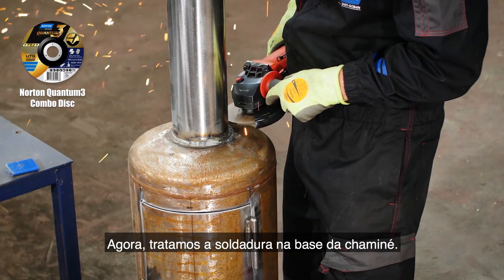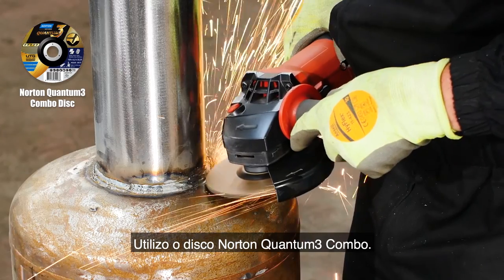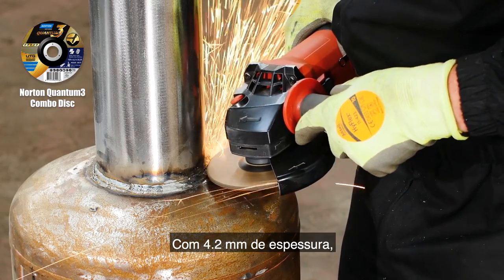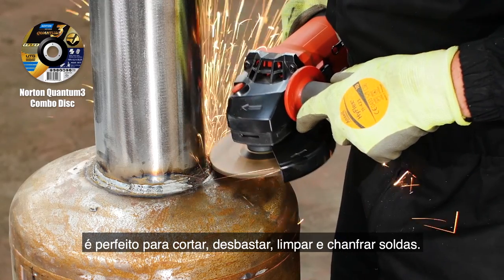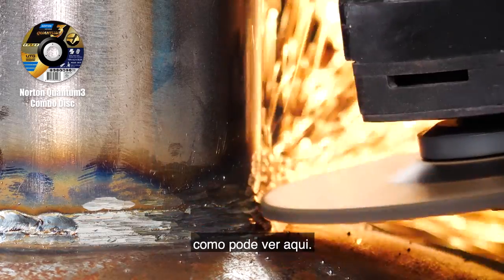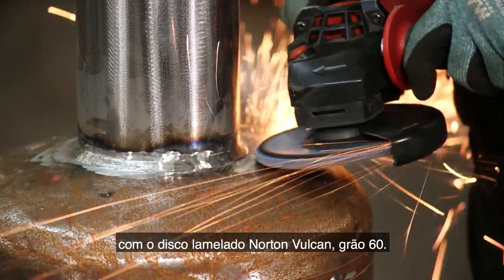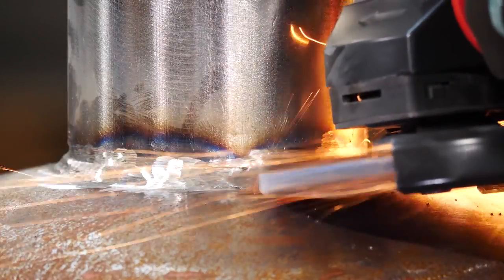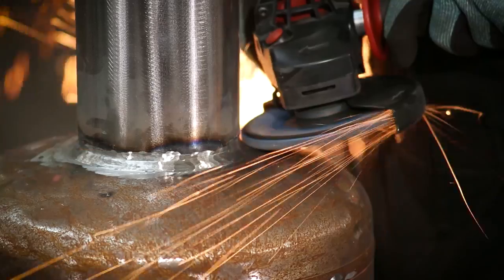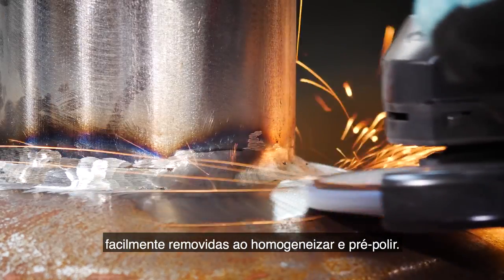Now to neaten up the weld around the chimney base. For this I'm using the Norton Quantum 3 combo disc — at 4.2mm thick it's perfect for rough cutting, grinding, weld cleaning and bevelling, fitting into small and tight spaces. I'll tidy this up further with the Norton Vulcan flap disc in grit 60, quickly removing the weld seam. Grit 60 can leave light finish lines which can be easily removed when blending and refining.